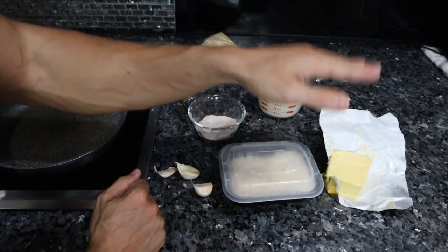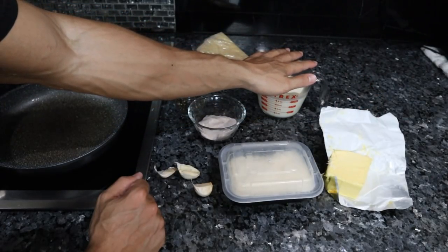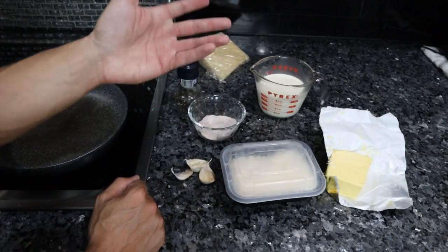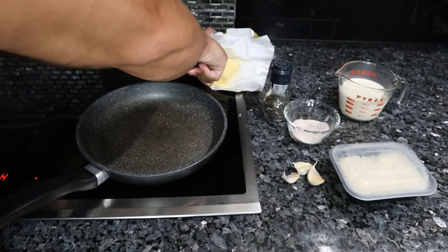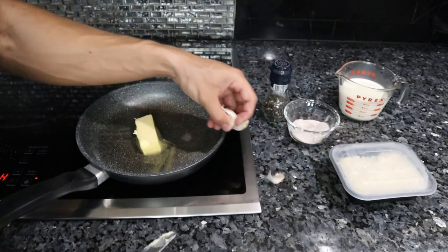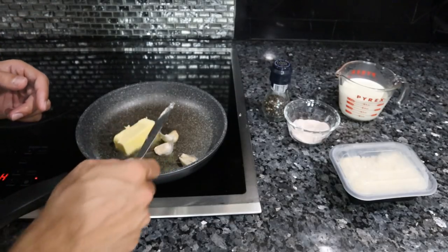The measurements are one quarter cup of butter — so we have to cut this in half — one cup of cream, and one and a half cups of Parmigiano-Reggiano. Optional additions are garlic, parsley, and of course salt and pepper. So really simple. We're going to melt the butter, and then sauté some garlic cloves in it.